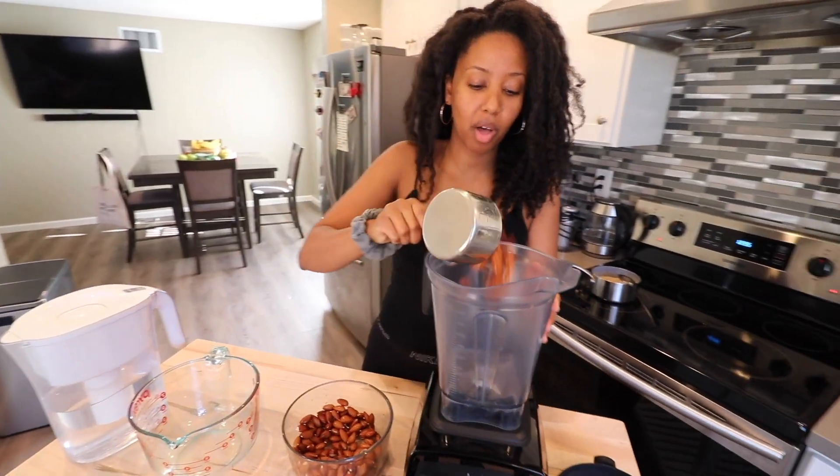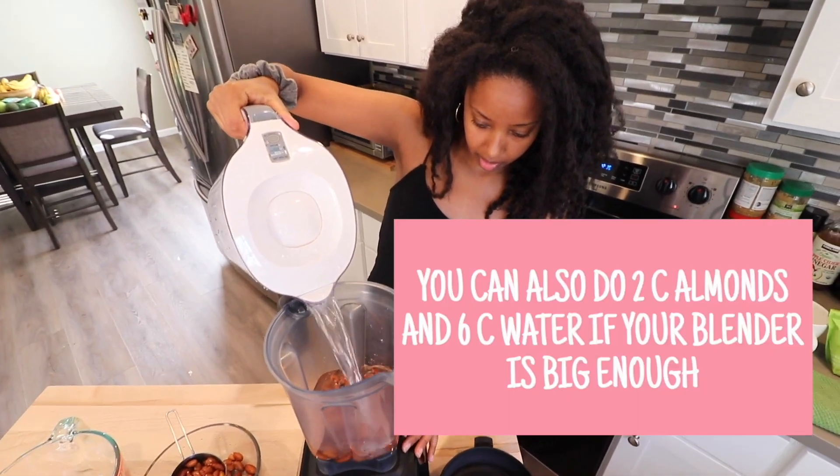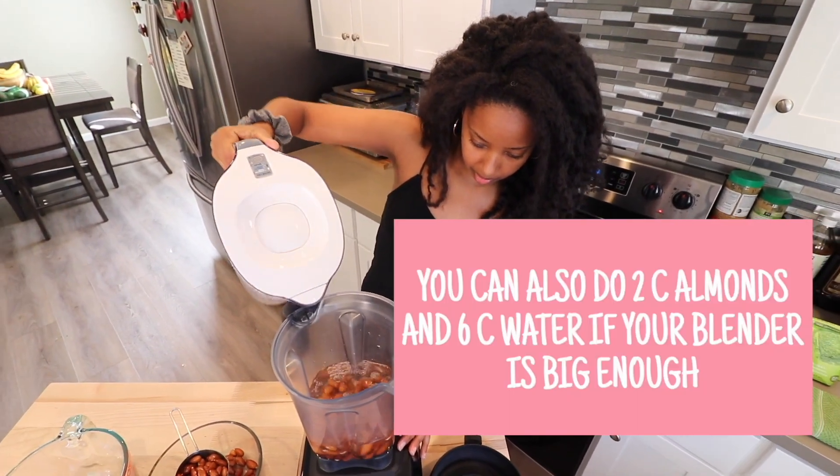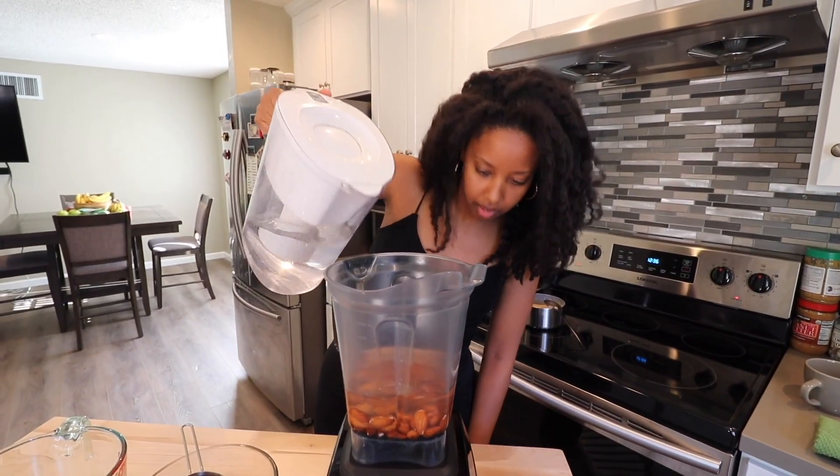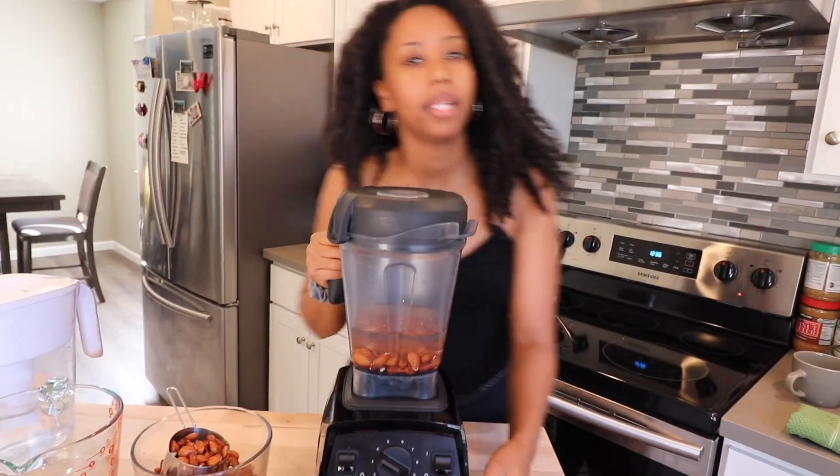The ratio is one cup of almonds to three cups of water. I always make sure it's exactly three. And now we blend.